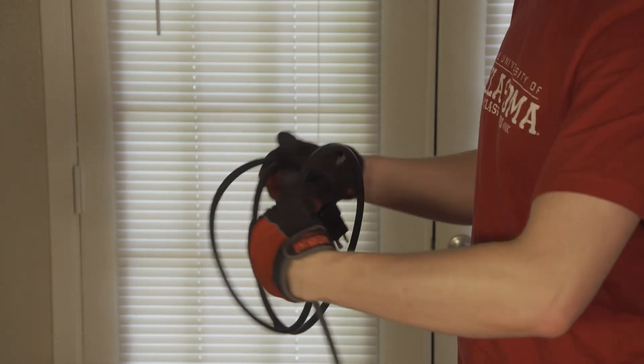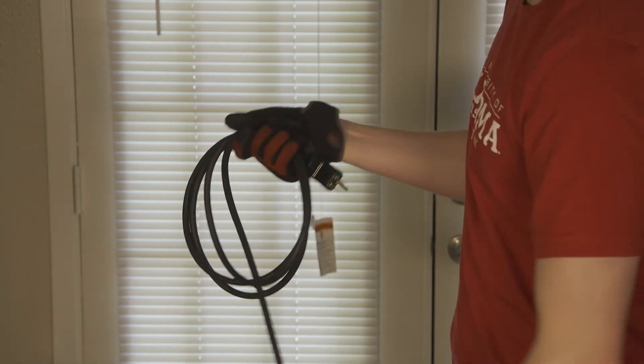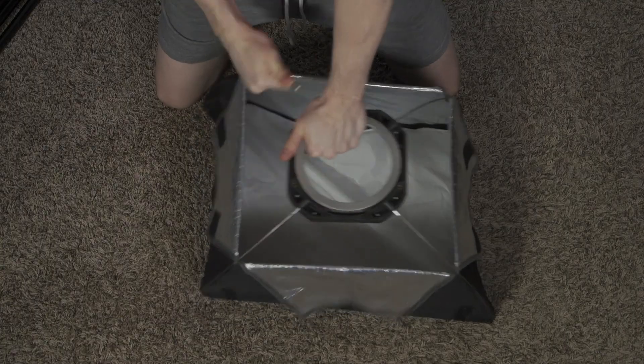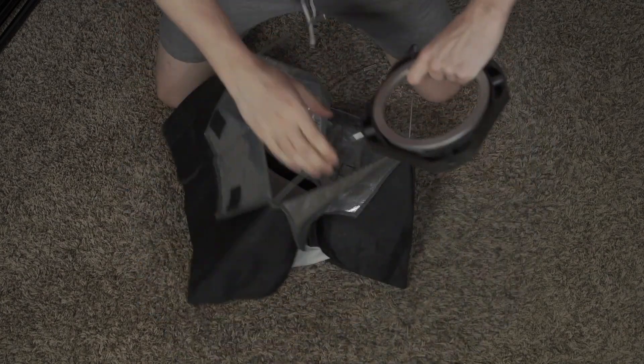Before striking the lights, allow them to cool for 15 to 20 minutes. Remove the light and wrap the cord. The chimera can be tricky to strike, but with a little muscle power you can pop the metal rods right out and place them back in the bag.